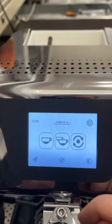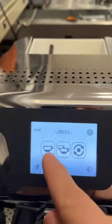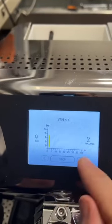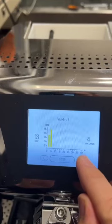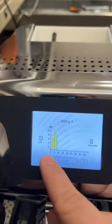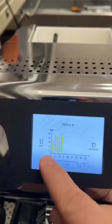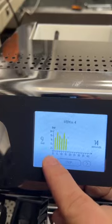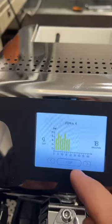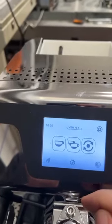Previously, as soon as you switched on the extraction, the machine was not able to do anything except follow the profile. Now we have added the possibility to use the arrows to jump from one segment to another. You can finish the seconds early, jump to the next segment, go back to the first one, or restart the seconds. With the two arrows, you jump from one segment to another.